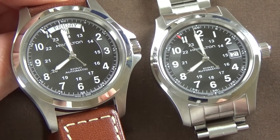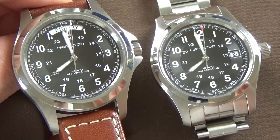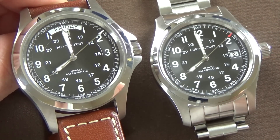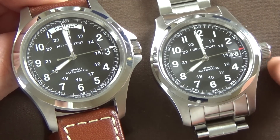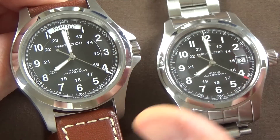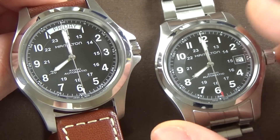The size differences are negligible once it's on the wrist, in my opinion. I would be perfectly happy with either watch. If you're shopping and think the 40 millimeter might be too large — like I originally did — I just don't find that to be the case now. I would be really happy either way.